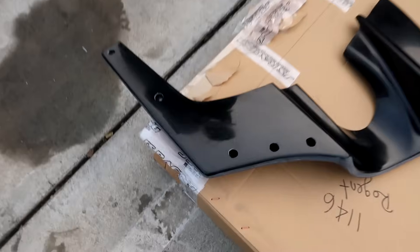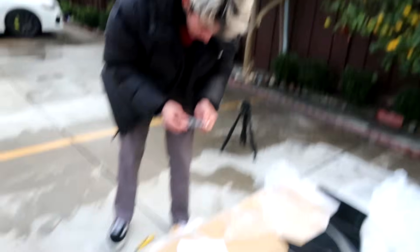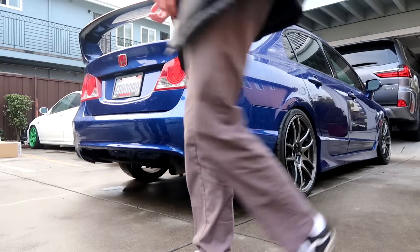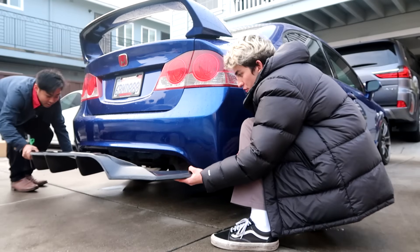Originally me and Jay were like, oh damn, they really sent him a messed up diffuser because there are random holes on both sides — actually about five. Turns out it's just so that you can reach a socket in there to tighten up the hardware. Hopefully you guys can see this because this diffuser is black and I'm hoping the G7X camera comes through.